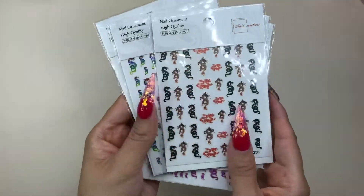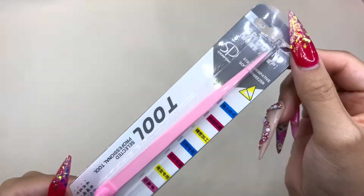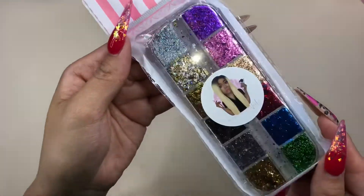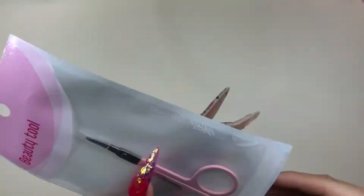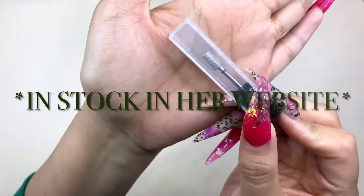Here I'm showing you some decals I got — there were dragon ones — and then some small tweezers. These beautiful glitters are so pretty, and the famous pink scissors — I've seen these everywhere. I'm so glad she has them in stock in her store right now.